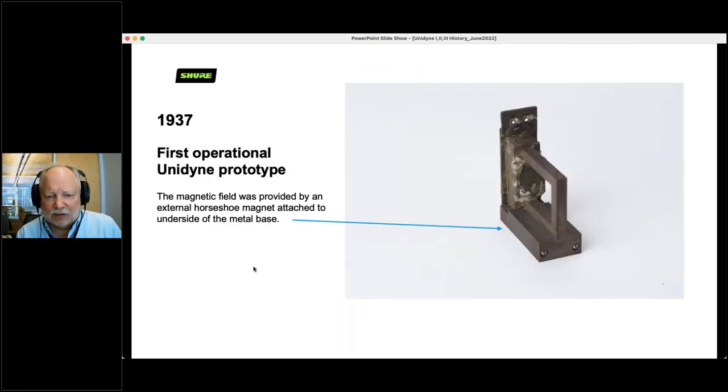Here's what Ben's first operational Unidyne prototype looked like. It doesn't look much like a microphone or even a microphone motor. But this actually operated — he powered it up, which required a magnetic field, by sticking a four-shoe magnet to the bottom of it. We have this prototype in the Shure archives, as well as all the other prototypes that Ben made leading up to the 1939 introduction of the Model 55.